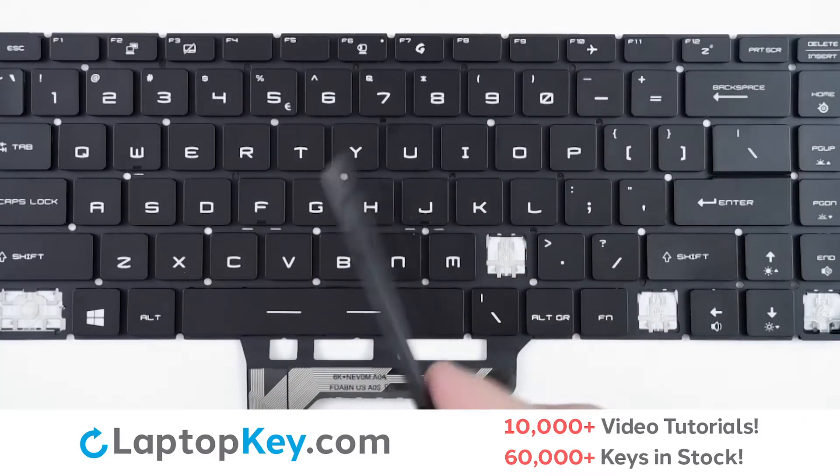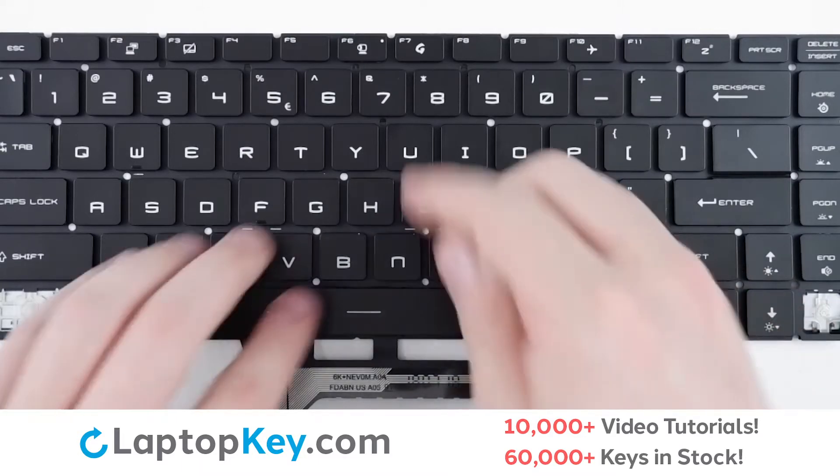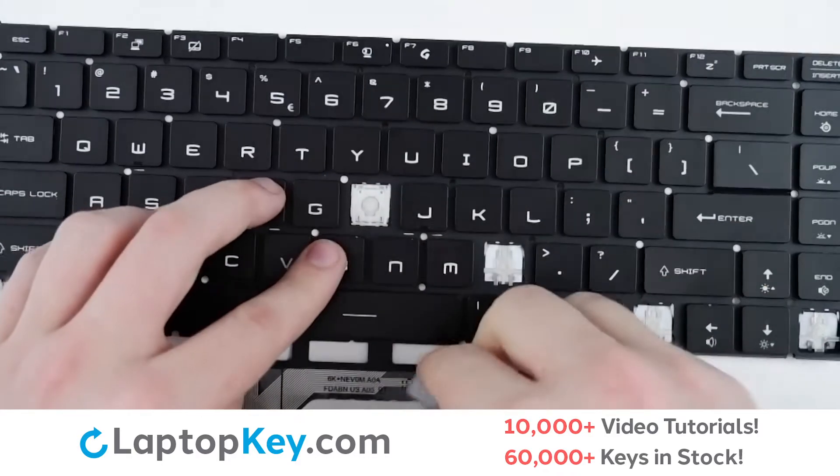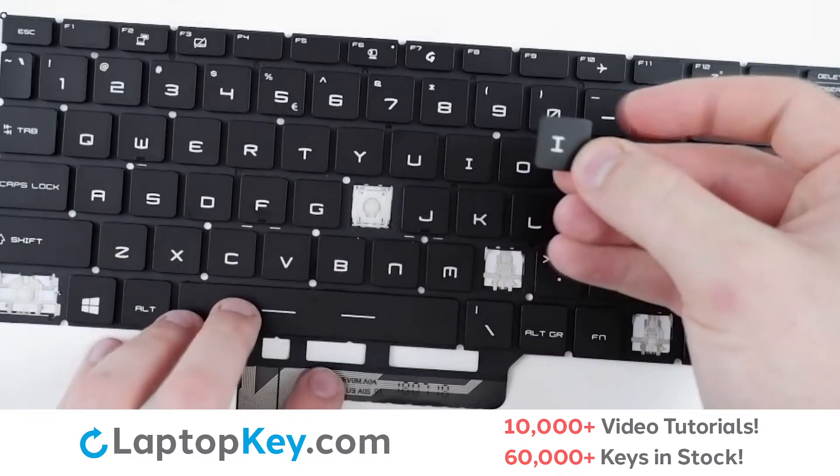For removal of the standard keys, take a tool or your finger and insert behind the top right corner, and pull up gently until the key removes itself.